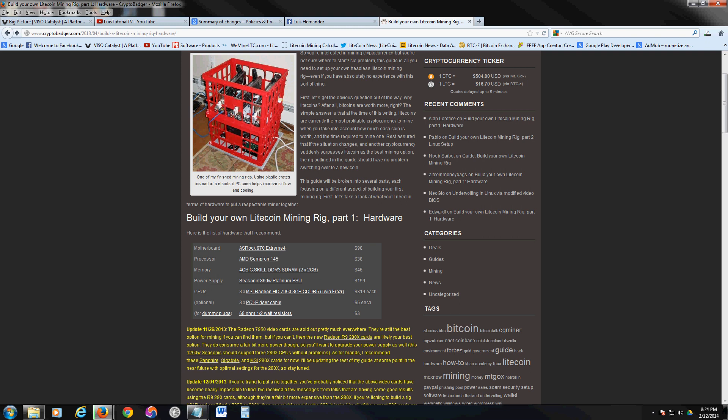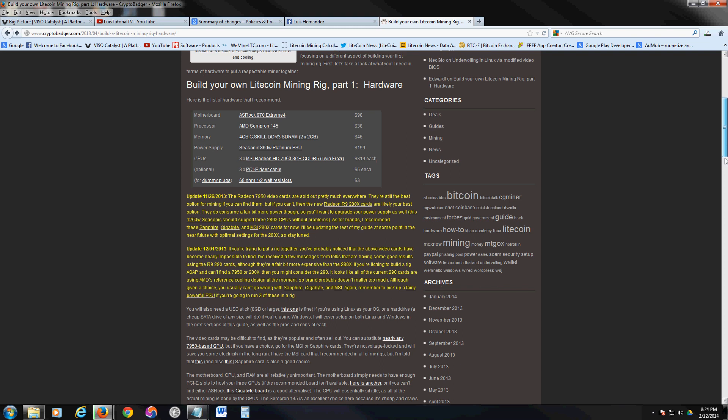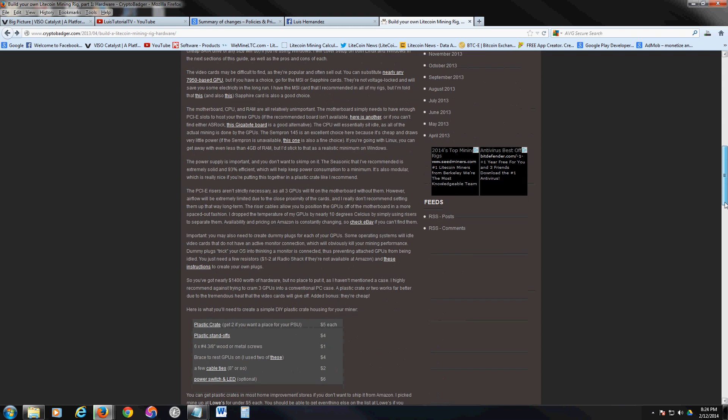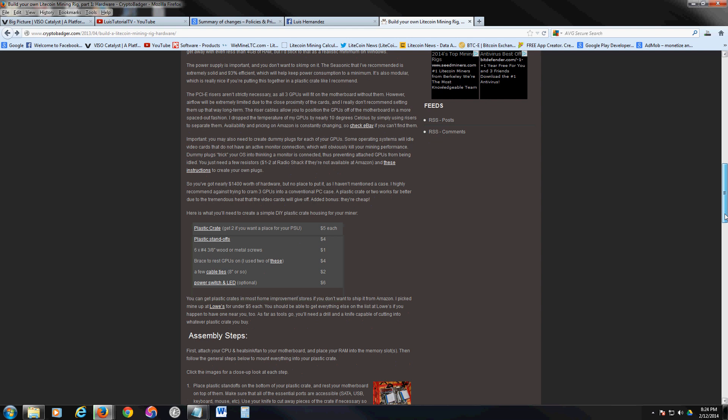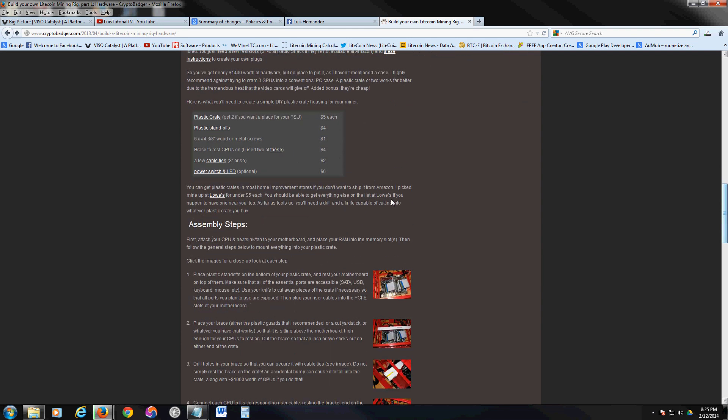The rig will be making you $300 a month, so you'll make your money back in about four or five months and then start making actual profit. This is the latest update from my Litecoin studies, and I'm going to actually build this rig. If you scroll down it gives you more of a list — the plastic crates are only five bucks.